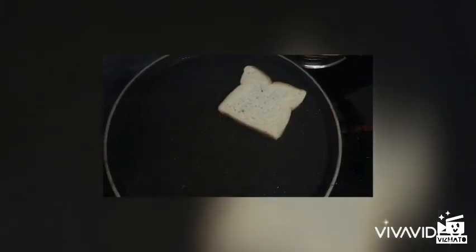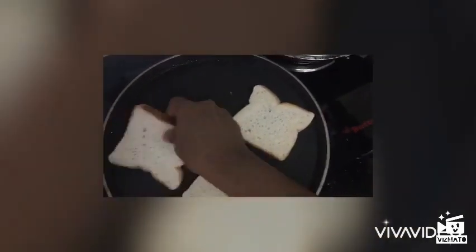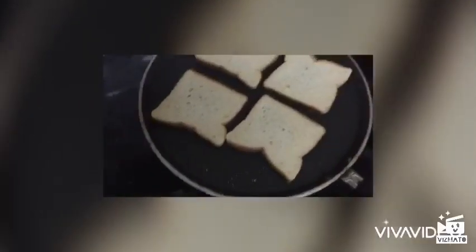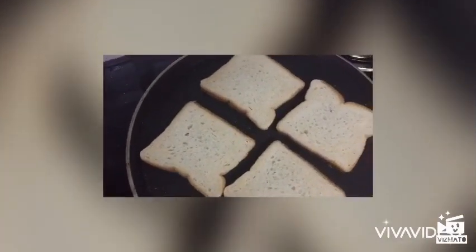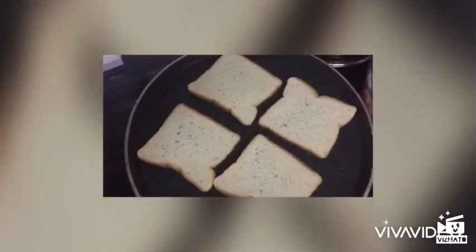There are three to four pieces of bread that are probably going to taste great. The bread is very good. I am putting it in a row, then I am going to dry it. I am going to cook it on medium to low heat until the bread is ready.